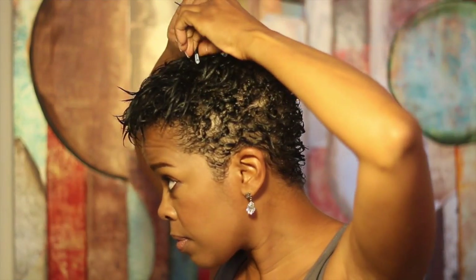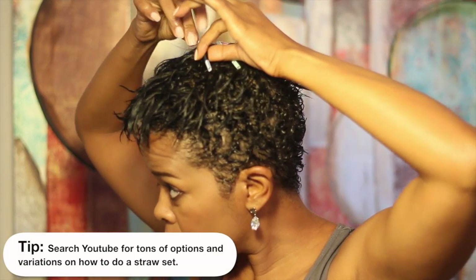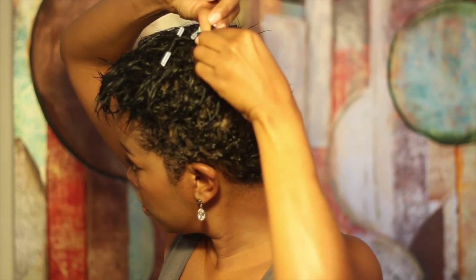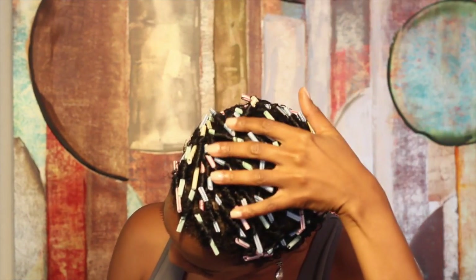Then I take all the straight pieces and wrap them around straws — a straw set. Once all the straight pieces are wrapped, I either let it dry naturally or sit under a warm dryer. And because I partially dried it earlier, this doesn't take long at all.